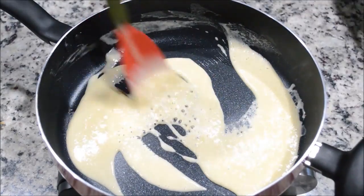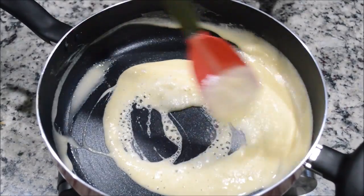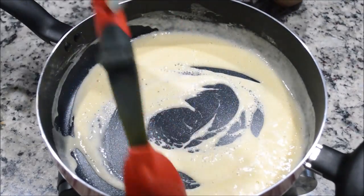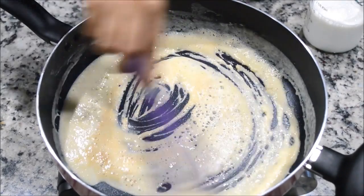It's getting thick, so you want to lower your heat and let this cook until you smell it or see the flour changing color — getting a little yellowish to brown. My flour is ready, it's getting brown as you can see. You don't want to burn this.